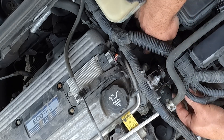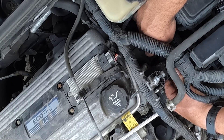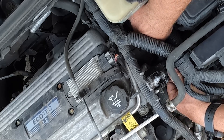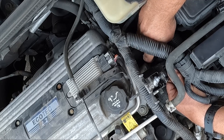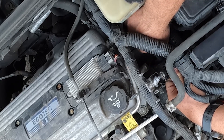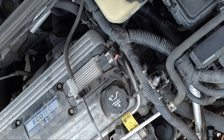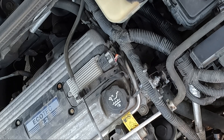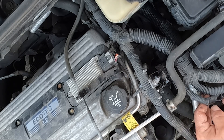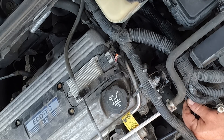Now I'm going to push on the rear line. You have to make sure to push it on really well — you should hear it click on. Give it a little pull afterward to make sure it's on. Hopefully you could hear that click, but I know it's on really good.